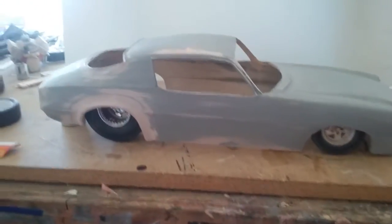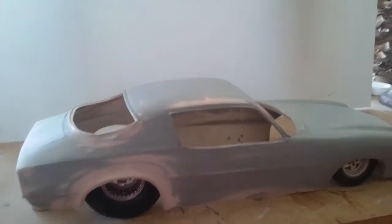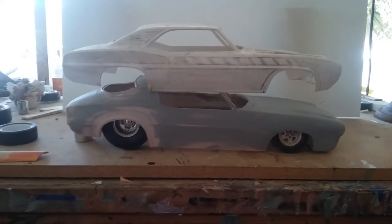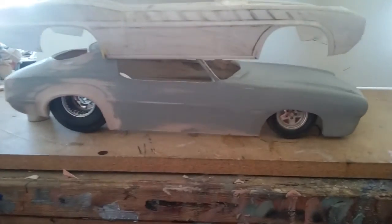When I say it's close, it's as close as possible as I can get to 1/12. By using a Foose Camaro body, it's almost dead on — the height, the length, the width.